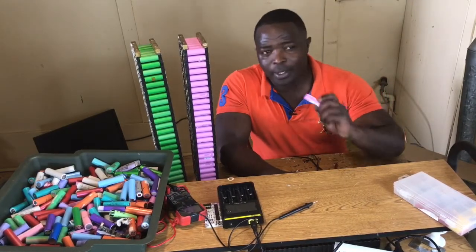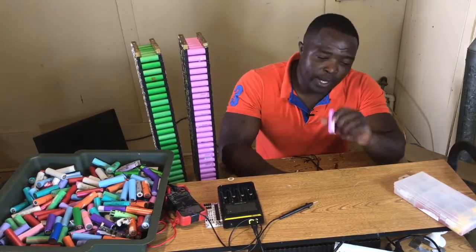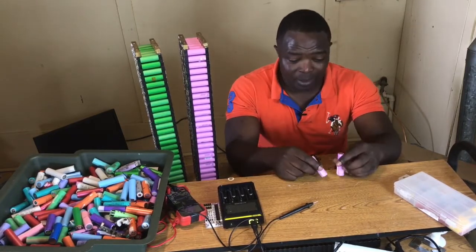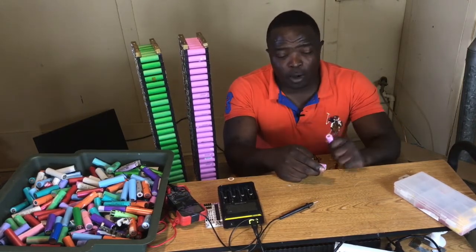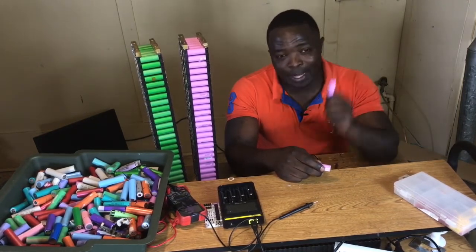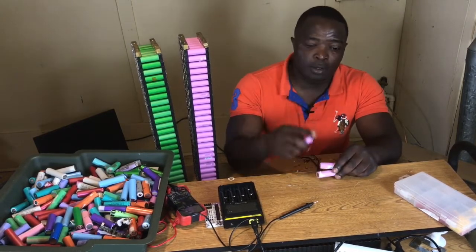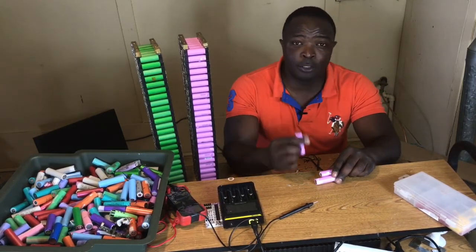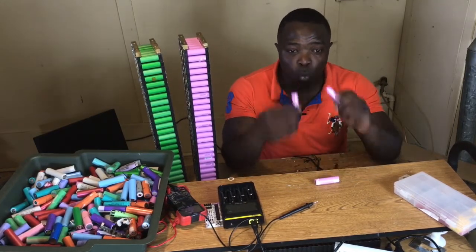Hello YouTubers! What is going on out there today? Here I am again to talk about 18650 batteries. Today we are going to talk about 18650 batteries again. It seems that most of us still do not believe that this thing works. With all the big DIY family that is going on on YouTube, you still do not believe that these cells work.